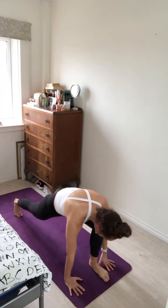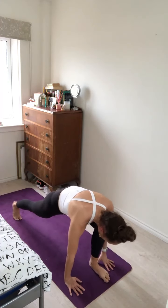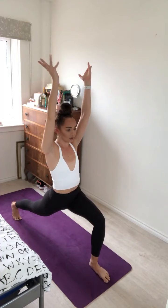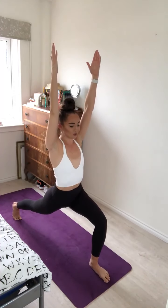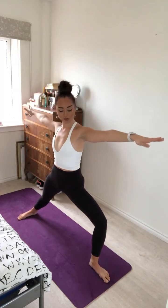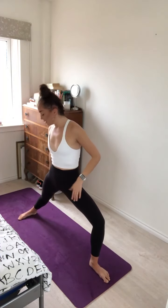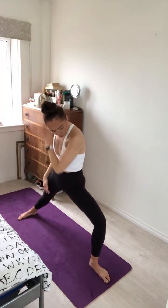Left side. Inhale, left leg to the sky. Exhale, step in between the hands. Inhale, up for high crescent lunge — again strong through the thighs, left knee tracking over the ankle. Inhale and exhale. Open up for Warrior Two on the second side.